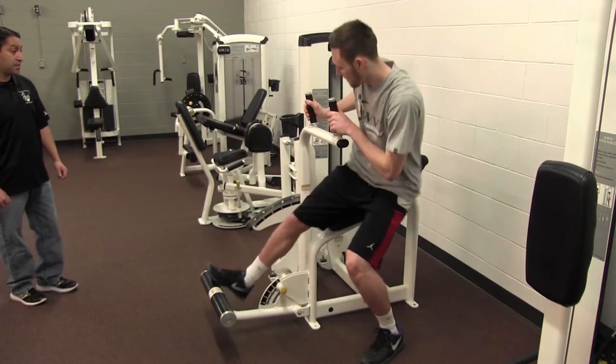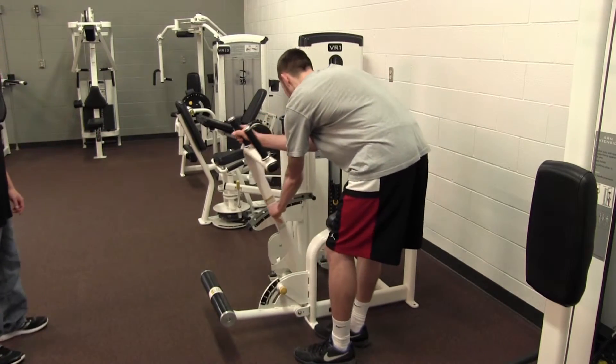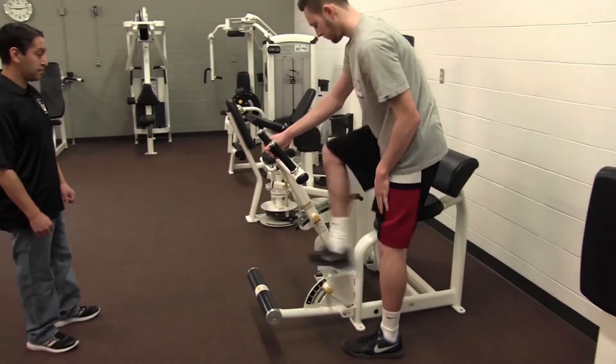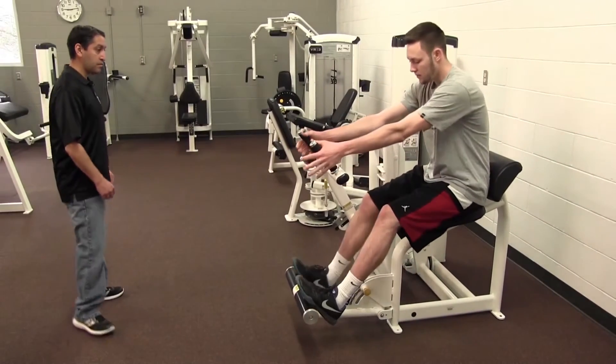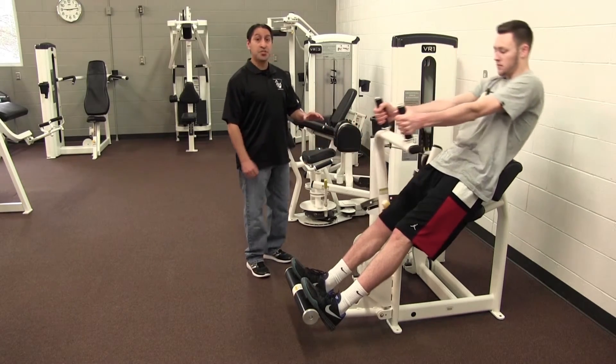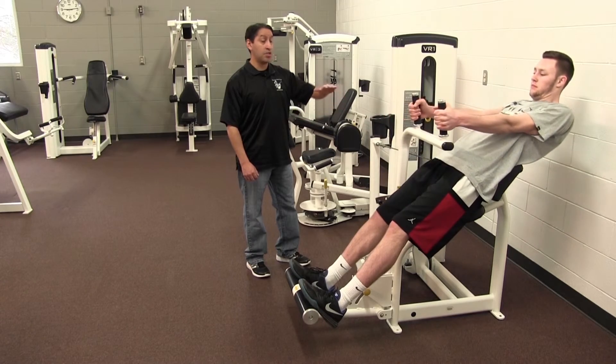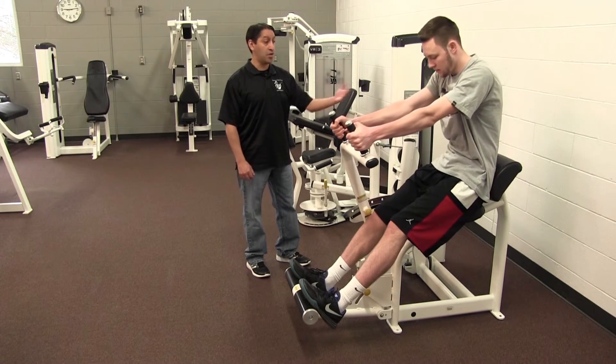Yeah, do another back one — just adjust it. In this position for his low back, this is exactly how you want to be when you're pulling backwards. The arms stay straight, and the work, again, is on your low back.